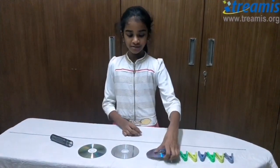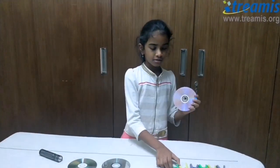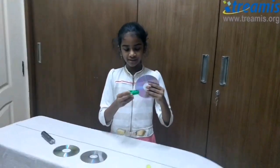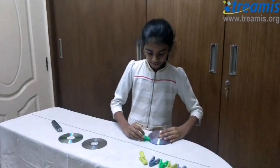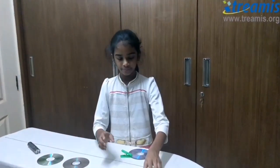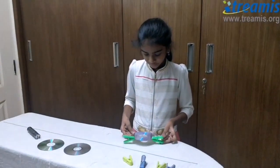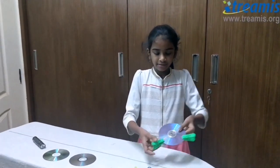First, take the CD, take one clip and put it right at the bottom of the CD. Take the next clip and put it on the other side, like this.